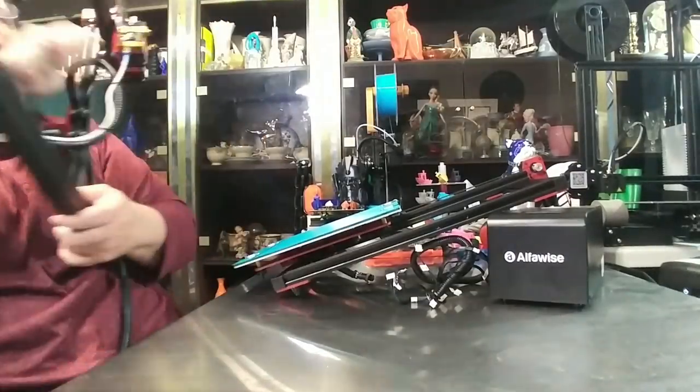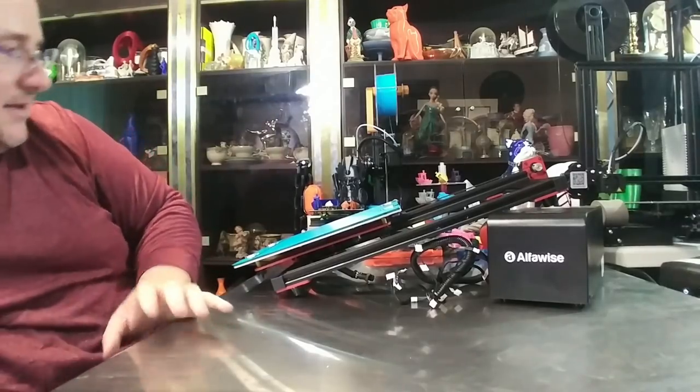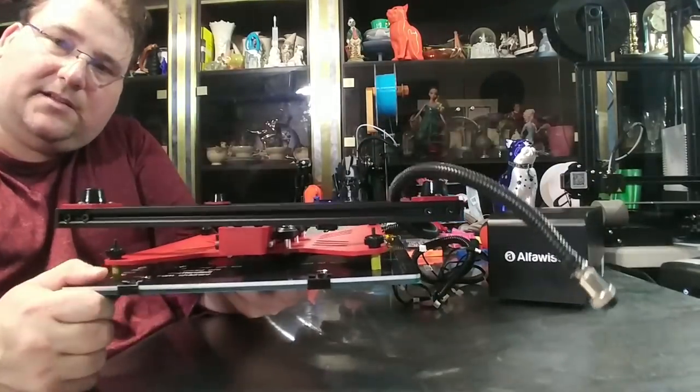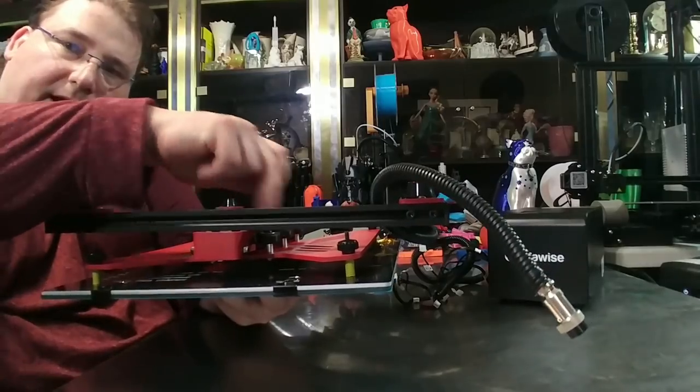Another problem I noticed is that a couple of these standoffs for the bed are bent, so I am hoping that I can repair those.